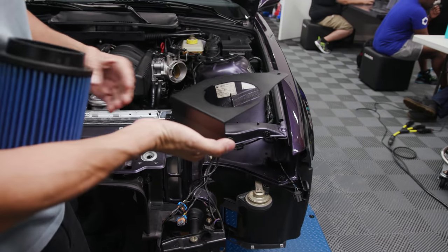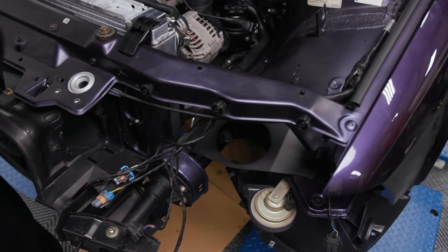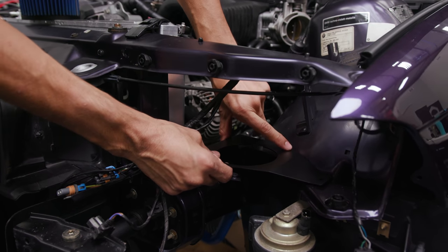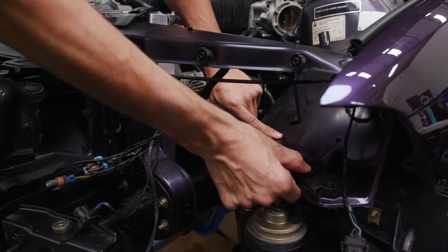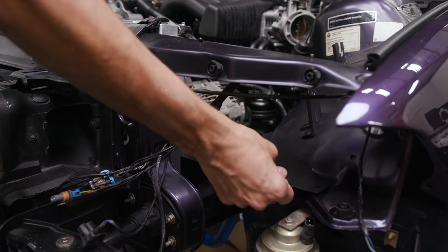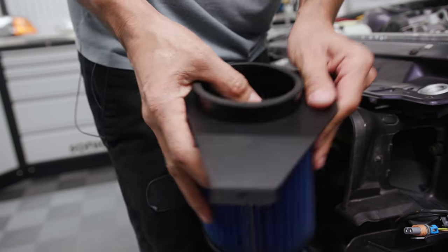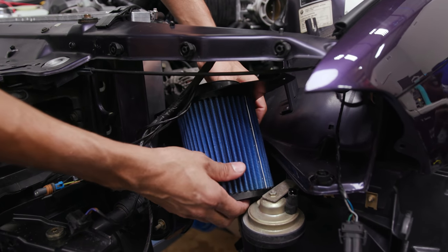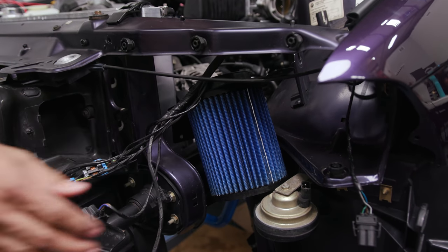I'll grab the pieces real quick. So this is what we've got — this is the bracket that will go right here. And they supplied some Dinan rivets to go in here so we can screw this down. This piece right here makes it even better. This one just has to be located that way, so I'll grab my tool.